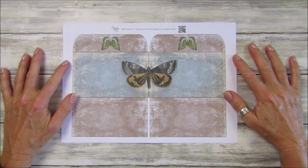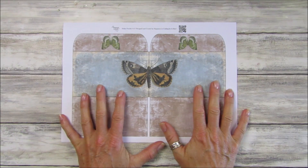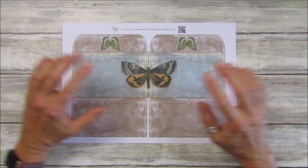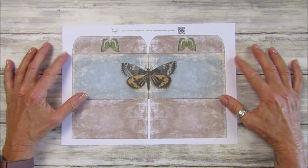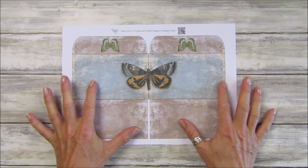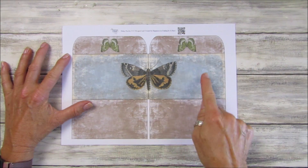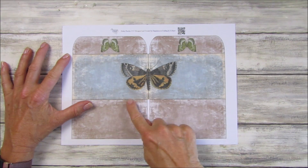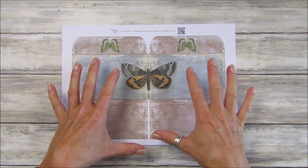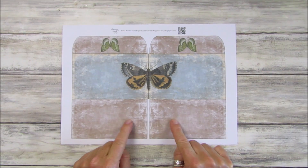Hi guys, welcome back to my channel — it's G from Happiness and Crafting. Today is Friday Freebie day and we are on number 117. Today we have some lovely butterflies, and this is like a double envelope which you can fold up into a little wallet. It's a really lovely one. If you cut down the middle you can have two separate envelopes as well — it's entirely up to you.